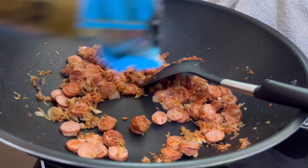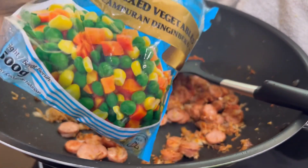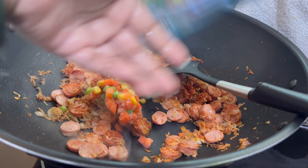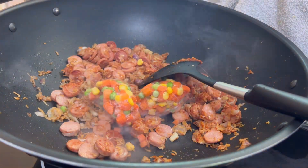You can also cook a lot of vegetables. Then we will mix frozen vegetables — this is a very cheap option. There are carrots, green peas, and corn.